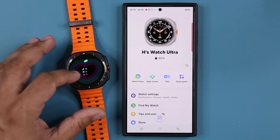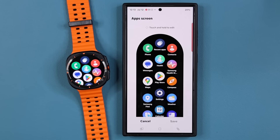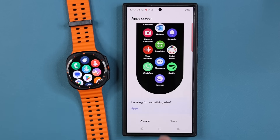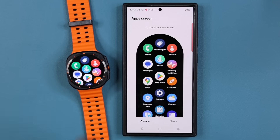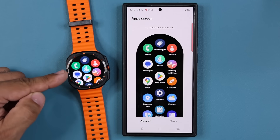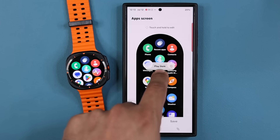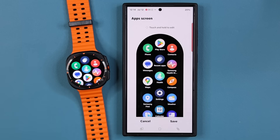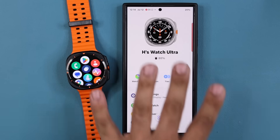Going back to the app on my smartphone — I can change the apps screen, and whatever I set here is going to show up on the watch. For example, I'll take Google Play and put it to the top, then tap on save. You can control all of that from the phone app.